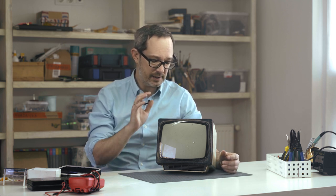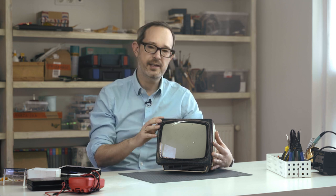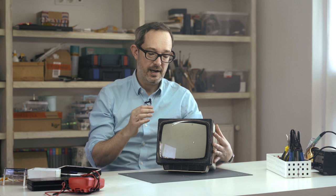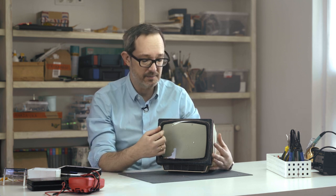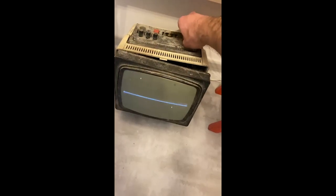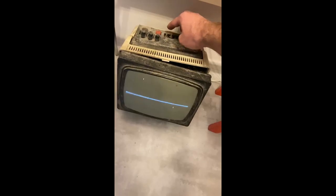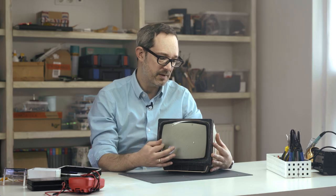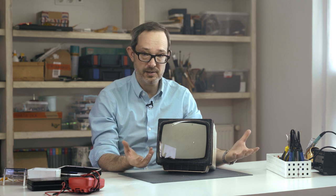We're going to clean this up, try to get it working and see what we can do. I haven't tried turning it on. I did see a video the seller sent where he turned it on and there was a single white horizontal line across the center of the screen. That tells me we have a vertical deflection problem — could be a problem with the yoke, or something as simple as a bad capacitor.